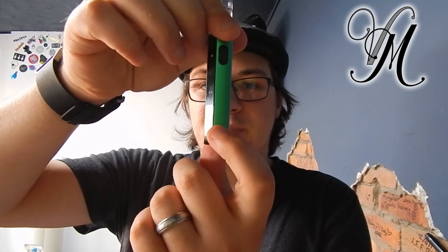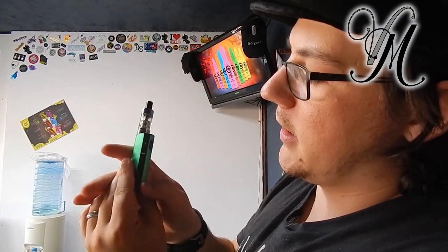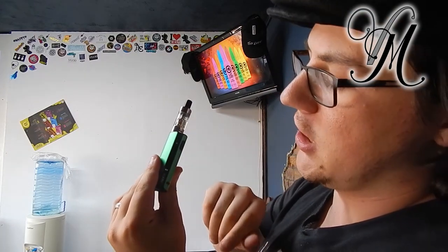Right, away with the boring stuff - here's the interesting bit. How does it go? That is an amazing amount of vapour from a mouth-to-lung kit. That's running at 5 volts on the 1.6 coil. You change the voltage by pressing this button - it looks super cool. The indicator bar here disappears and then reappears when you press the button. It's also got a battery indicator: red from 0% to 30%, blue from 30% to 60%, and green from 60% upwards.